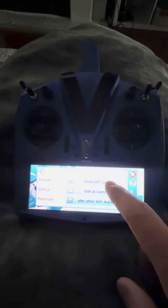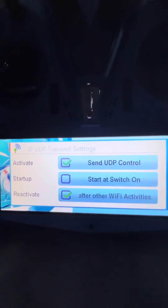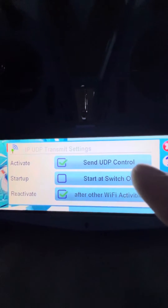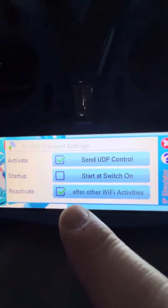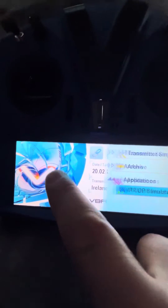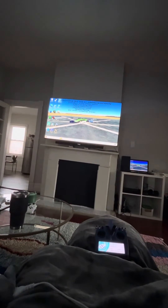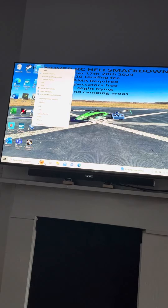I have it set up this way: activate send UDP control and reactivate after all Wi-Fi activities. Once you have all that set up and it looks good, all you have to do is open up your Helix.